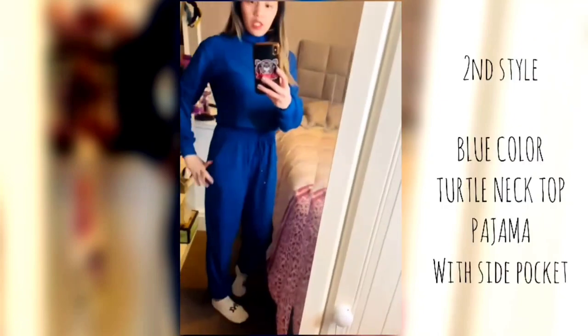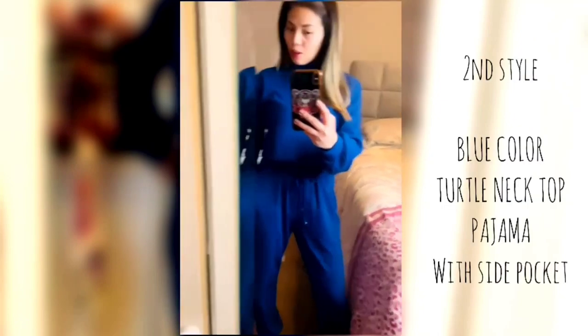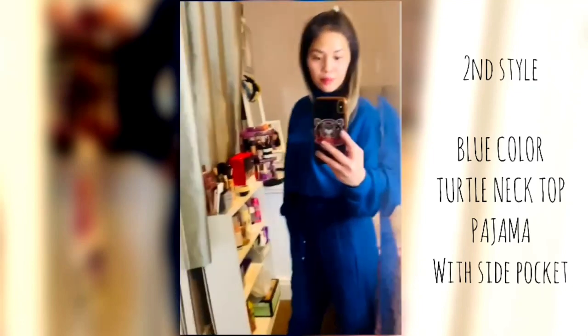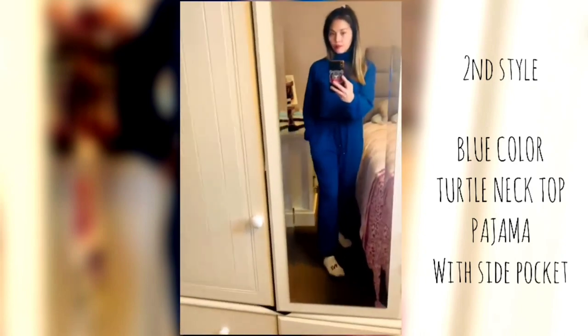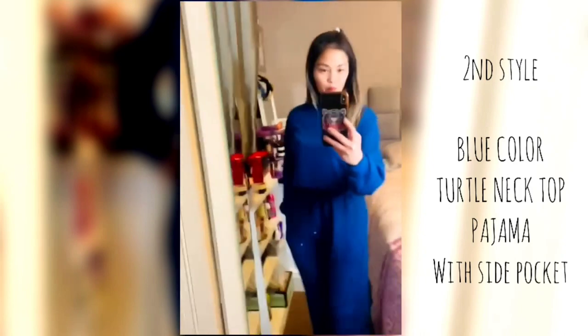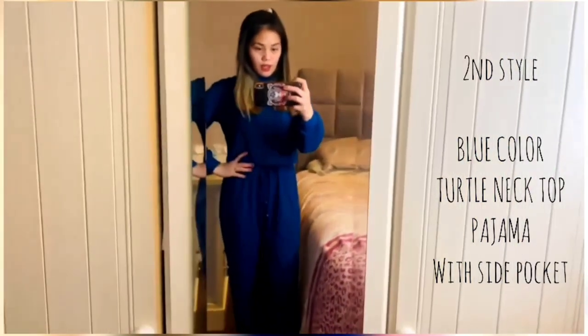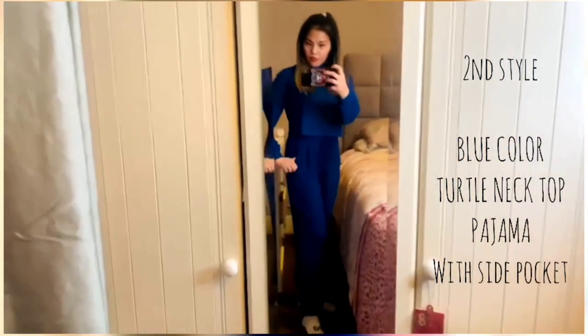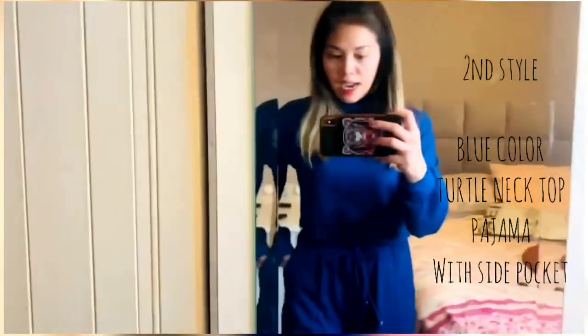This one fits nice as well. A good thing about it — there's two pockets on it that you can use.